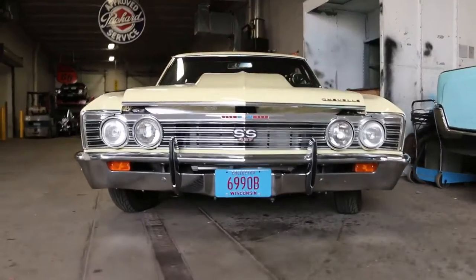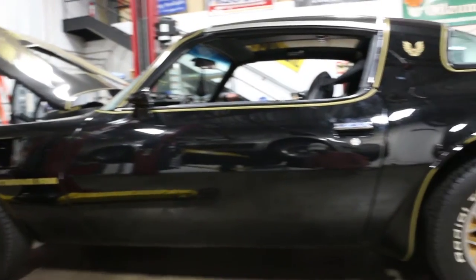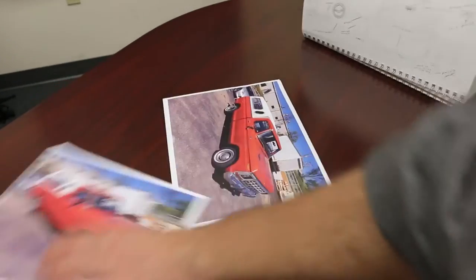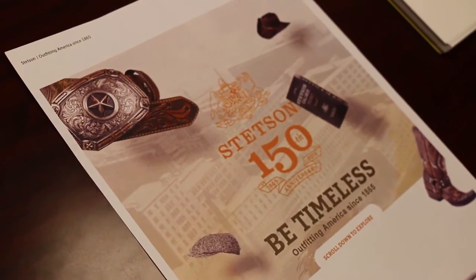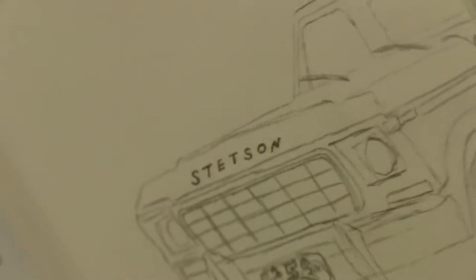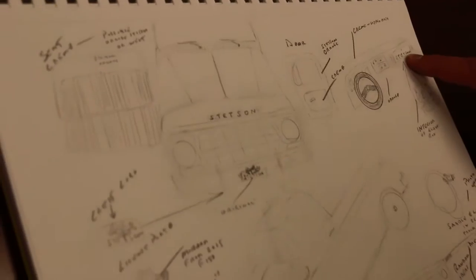We do some pretty fun projects here, and one of our most exciting projects to date is to work with Stetson on a truck in celebration of their 150th anniversary. One of the neatest things for us is being able to work with another company that's not an automotive company, but somehow work their product into a vehicle.